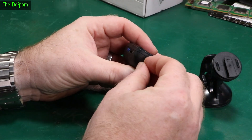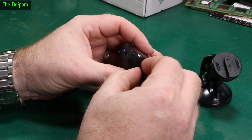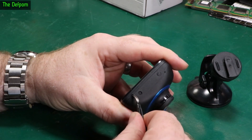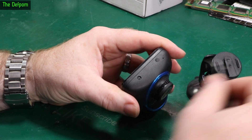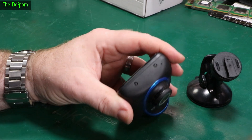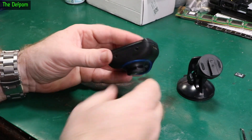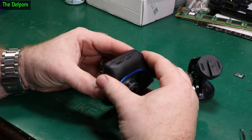It looks like it's got some rubber plugs under here. They pull out — and there are little screws under there. Getting the screws out, we'll see how we go. I've taken the screws out, let's see what happens.